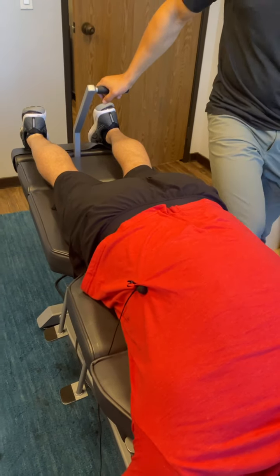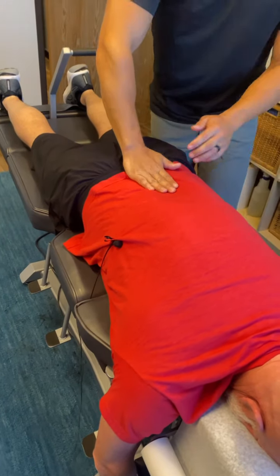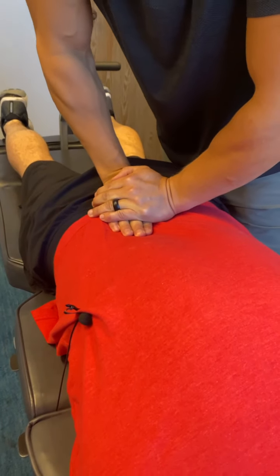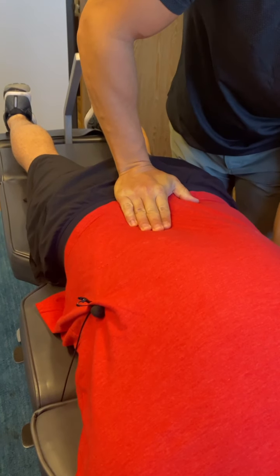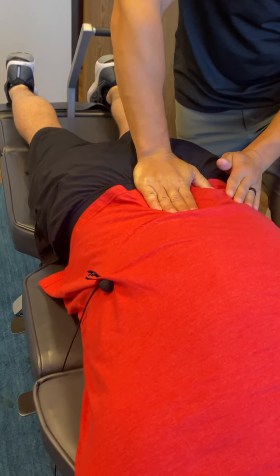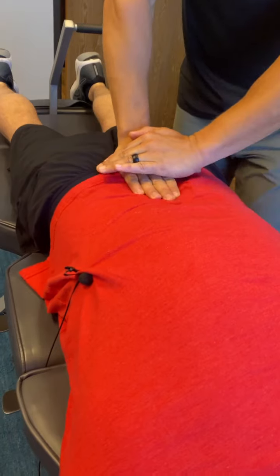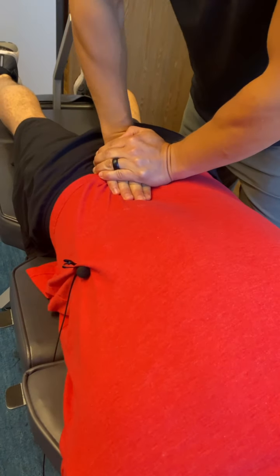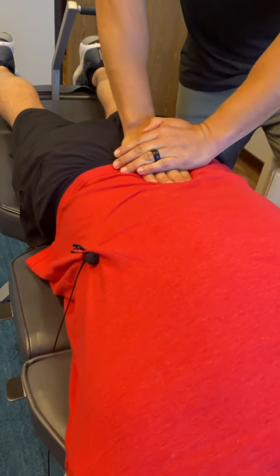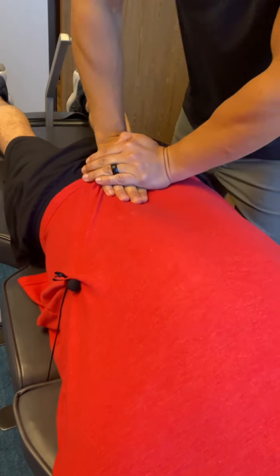I'm gonna raise this up here — this is gonna drop down. Part of what we wanna do is flatten that low back, so I'm gonna contact your sacrum and we're gonna traction down like this. Nice traction, drop, traction, drop.